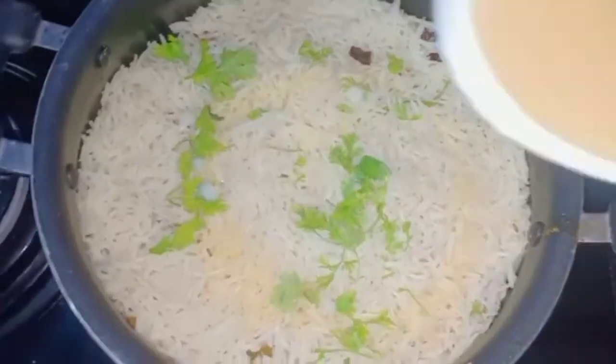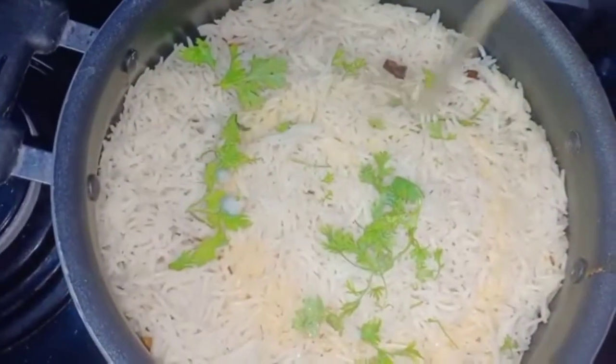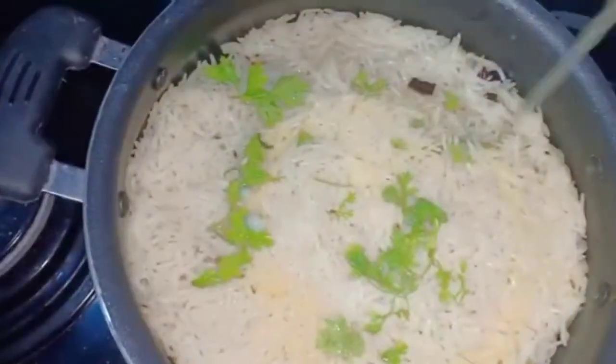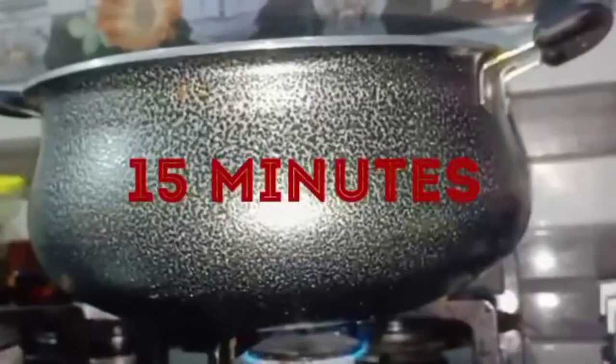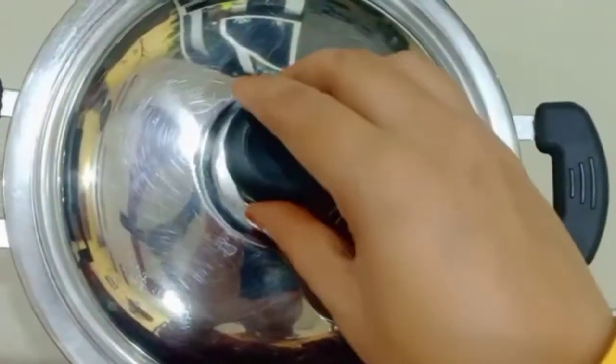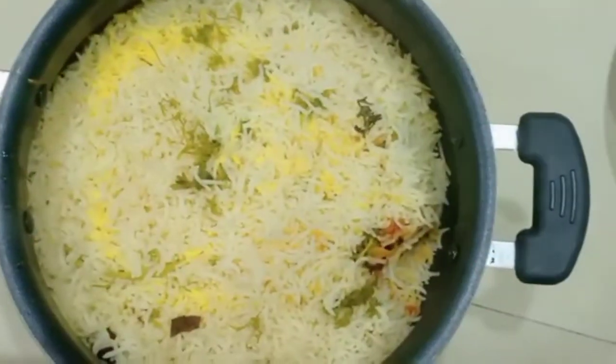When the rice is done, let the rice cook through. Pour a little water to help it along. After 15 minutes, mushroom biryani is ready.